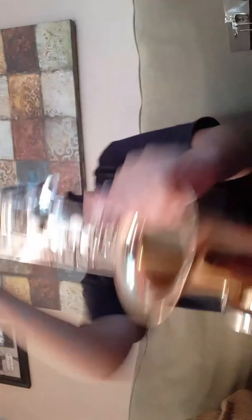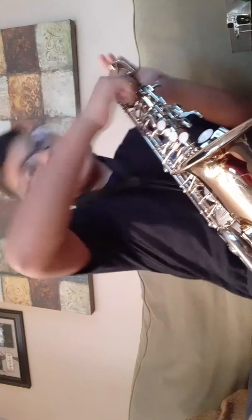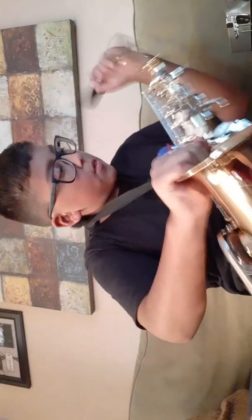Our saxophone is almost done. Next you get your reed. You get this part — and you never bite on this — this is the silver part. Keep that in your mouth real quick.